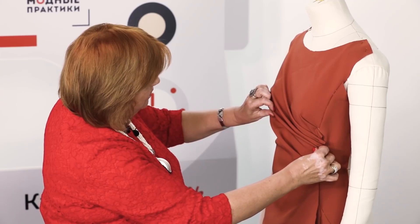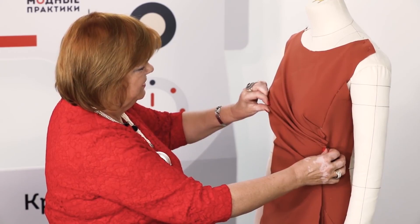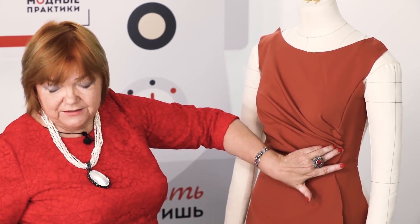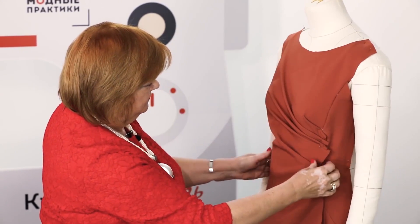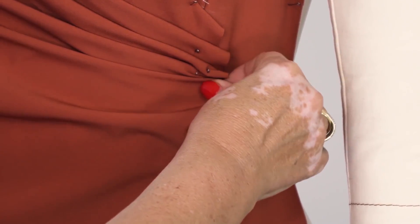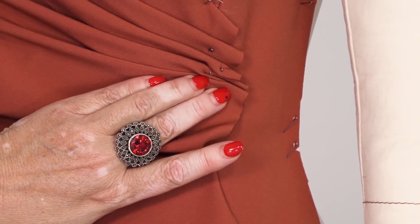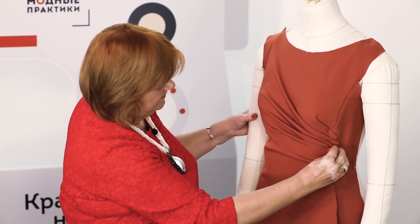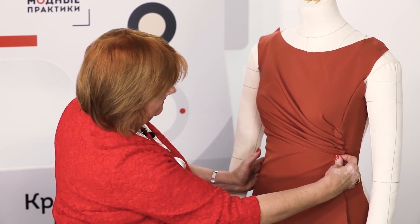The next one will be right below the bust level. It's useless to try to count the distance between the pleats — it's better to distribute the fabric straight on the figure. Try to pull on the fabric to make beautiful pleats. You can see that it doesn't take much time to do it.